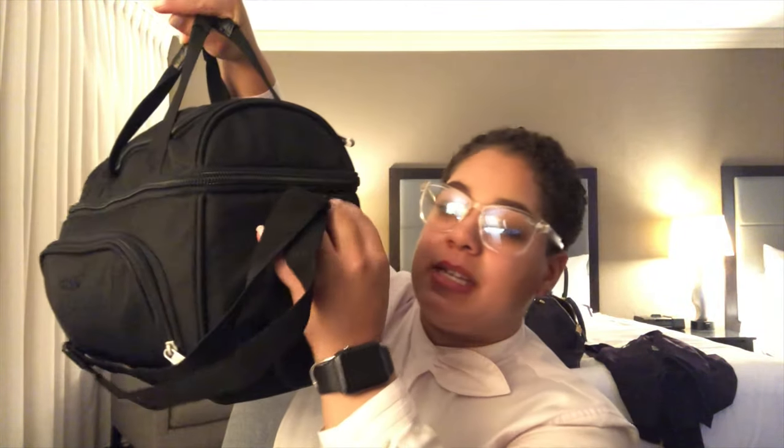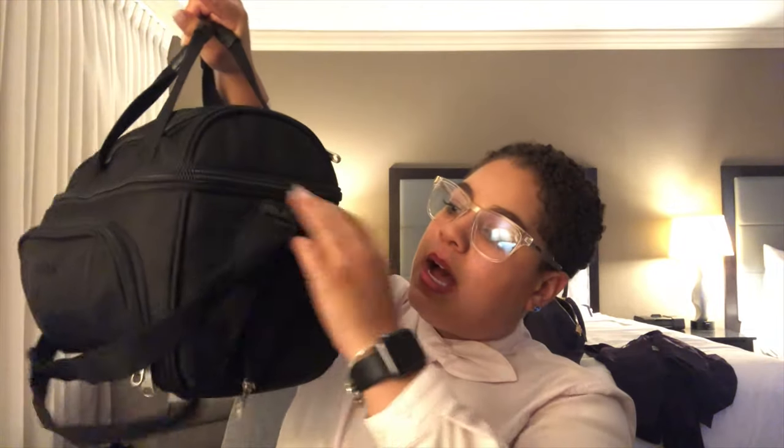I just got to my hotel in Oklahoma, so I needed to record this video because I'm starving and I don't want to take too much food out before I record for you guys. Starting with the outside, there are two slots here for your water bottles.